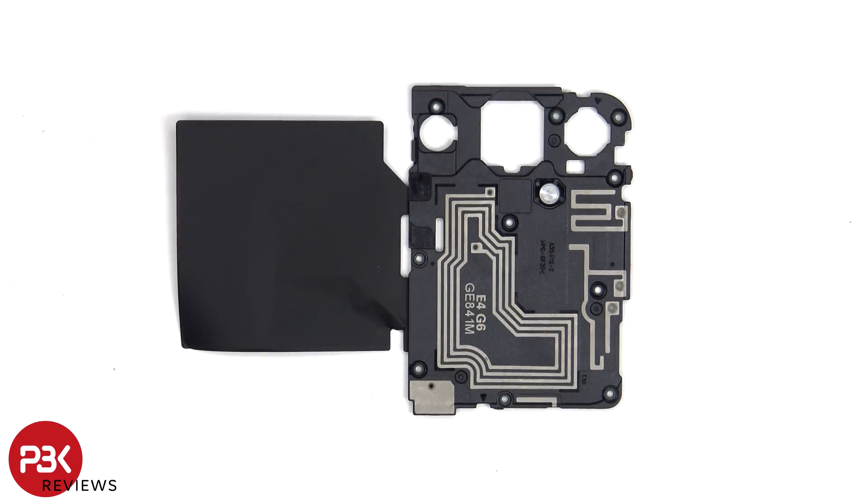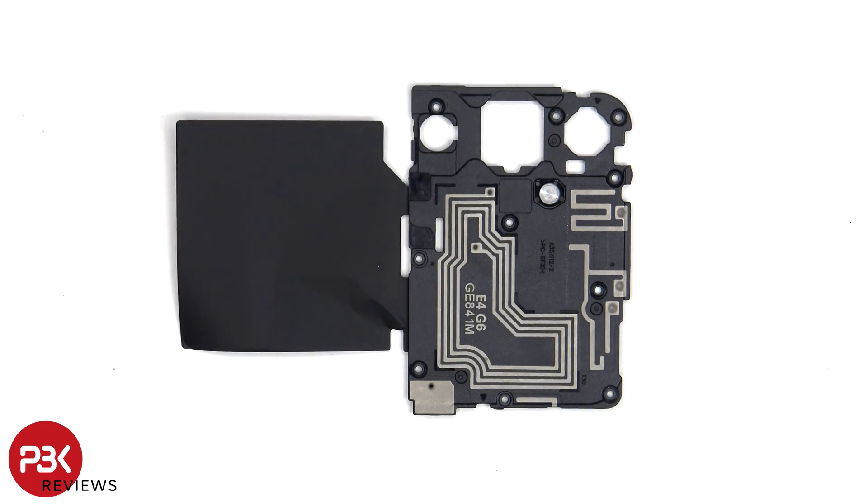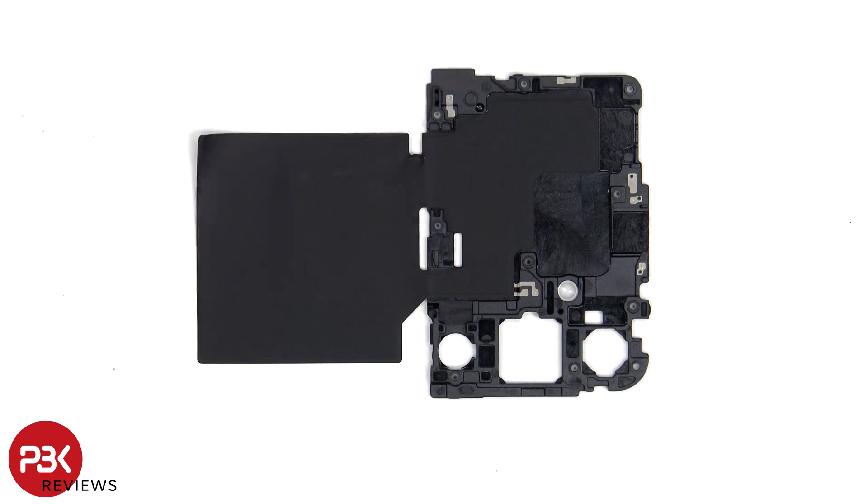Looking at the top plastic cover, we can see some antenna lines drawn on it which are the light gray color lines, including the NFC antenna. On the other side we can see an area of graphite film to help transfer heat.